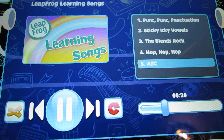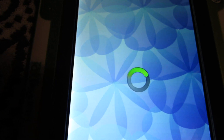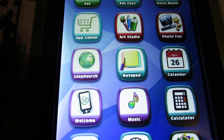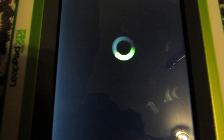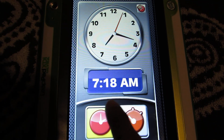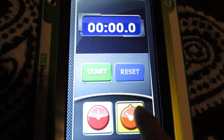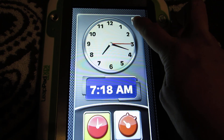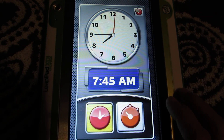A, B, C — now I know my ABCs. The time is 7:17 a.m. The time is 7:18 a.m. 7:45 a.m.